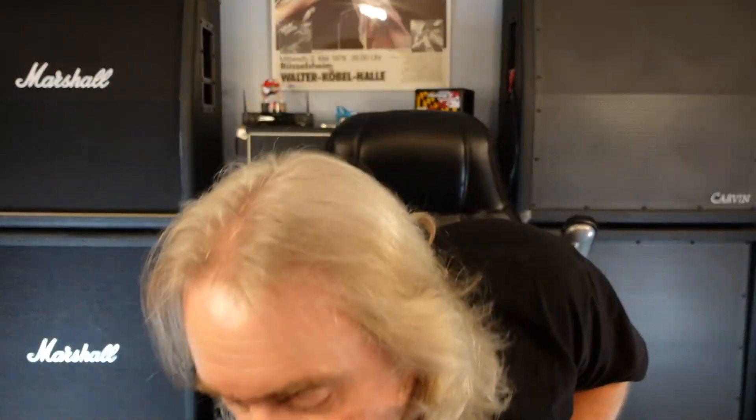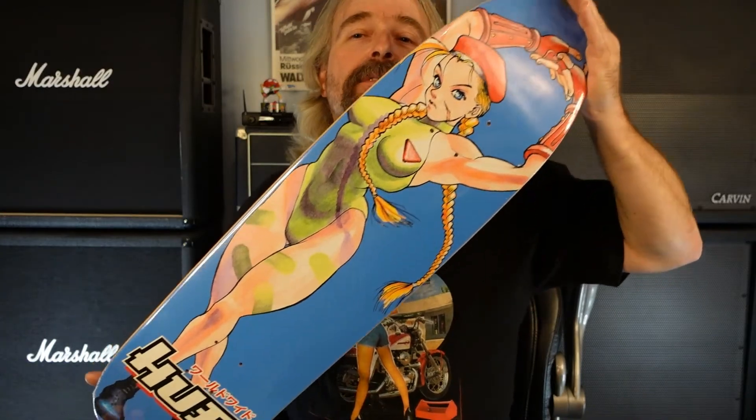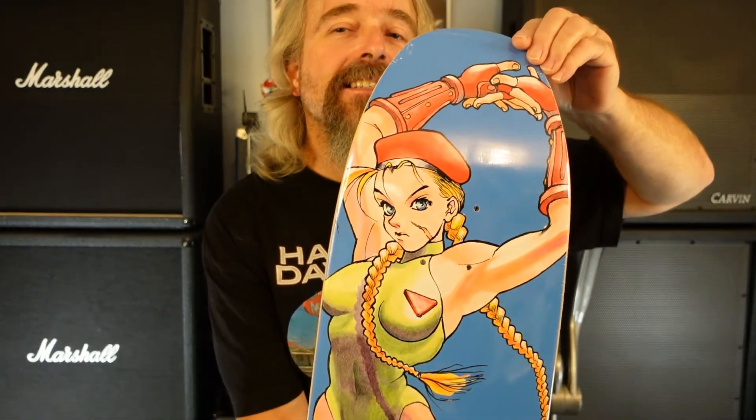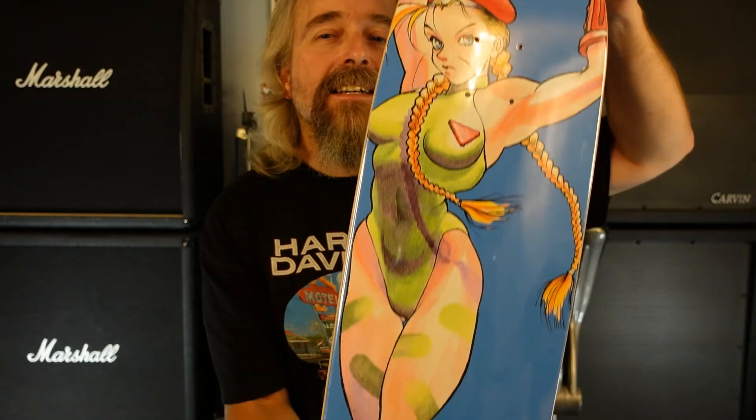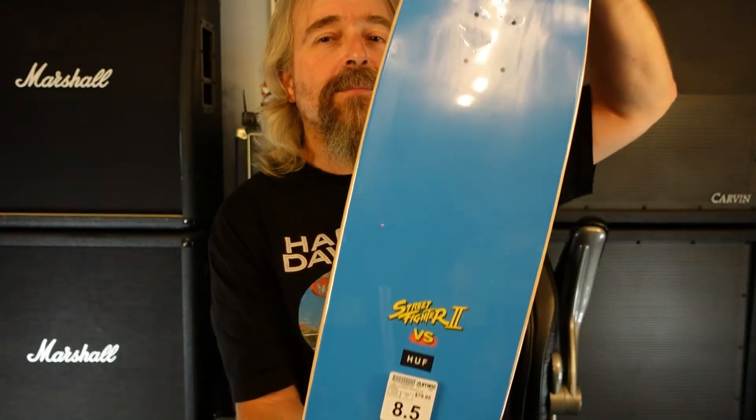Yeah, Zumiez. Let's check that out. This is Kami from Street Fighter. The lights are killing it, bro — the lights are killing it. Yeah, that's a cool one, all blue top. Well, there it is — the two new boards today. I ain't got nothing ordered yet, but that don't mean I won't. So until next time, later.